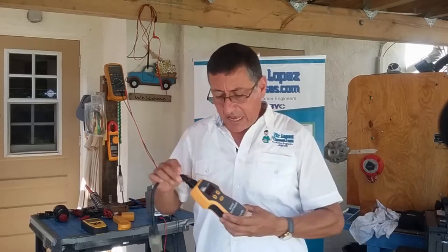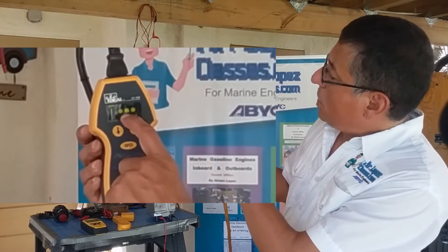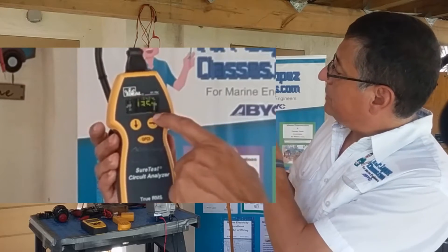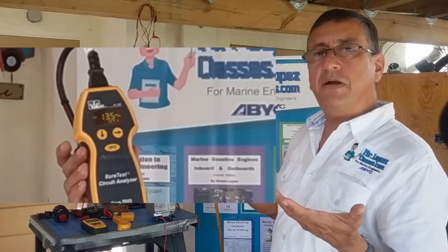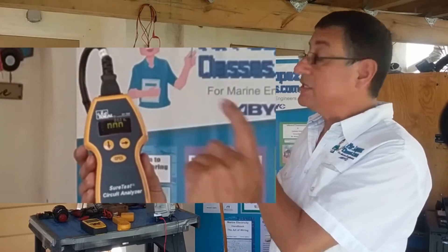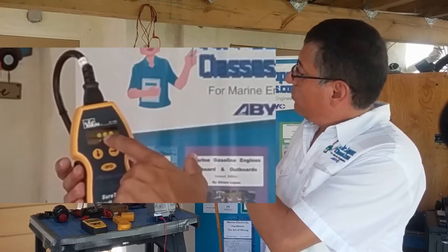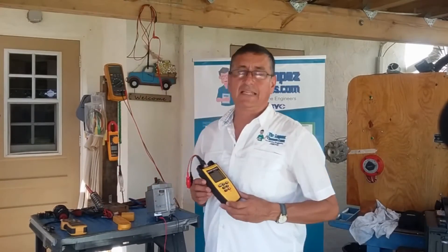Let me show you a simple example. This is one outlet in this home. Our Sure Test indicates that polarity — hot, neutral, and ground — is okay. The voltage right now is 120.2 volts. The capacity of this outlet is 15 amps, and 13 percent is used right now, with 77 percent available. Electromagnetic interference is zero, and the resistance is 0.48 ohms — low resistance, meaning the circuit is properly wired.